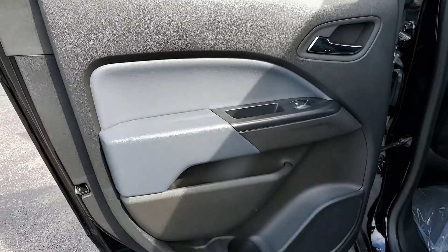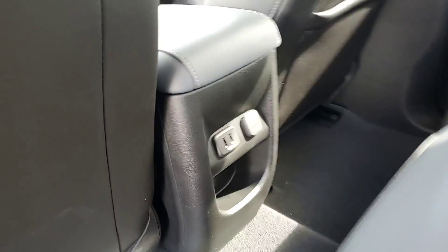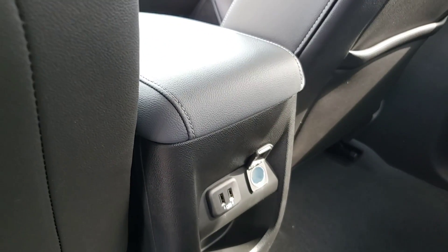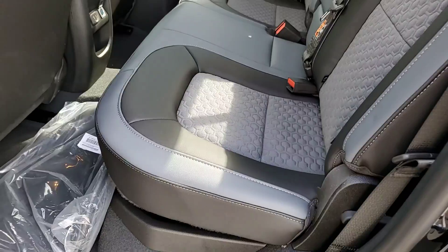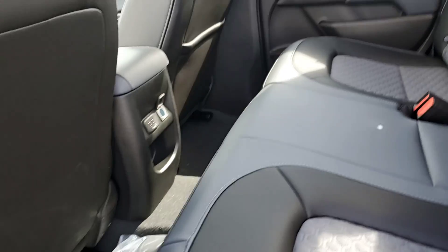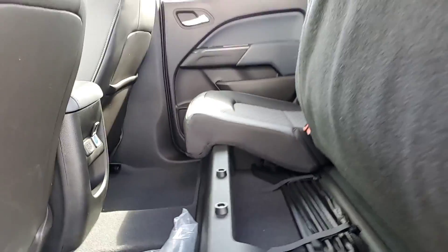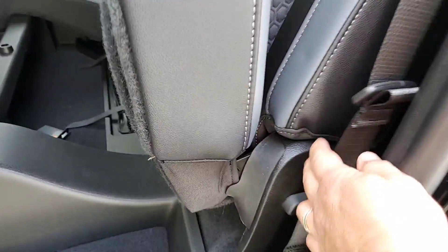Come around here to the back — a couple USB ports and then a regular outlet there. This back seat does flip up and you've got a little storage compartment underneath there. You just have to pull this lever here.